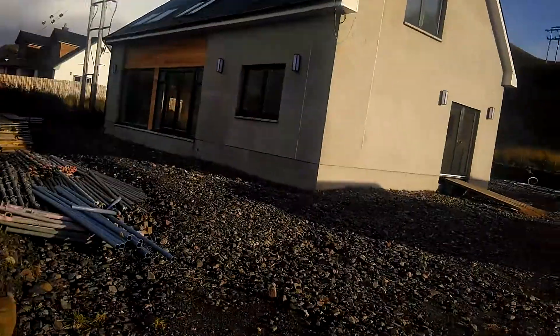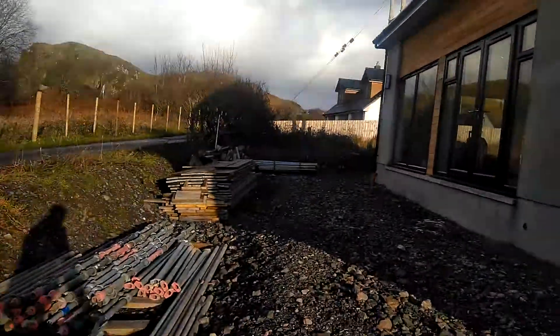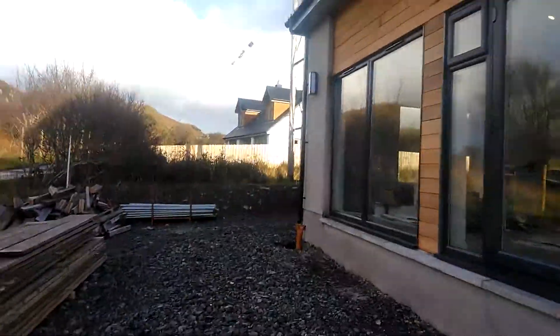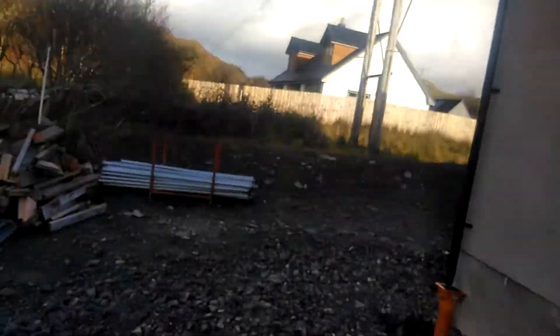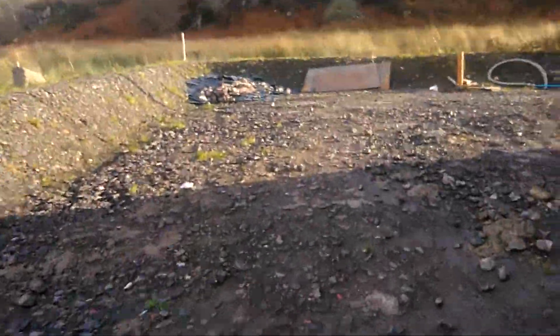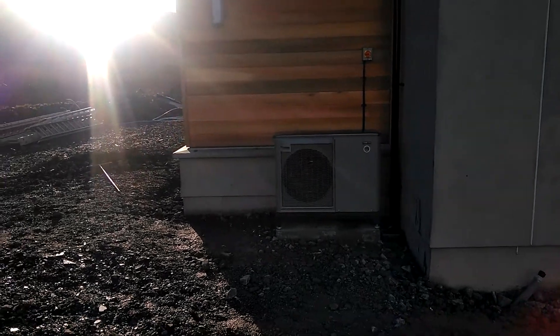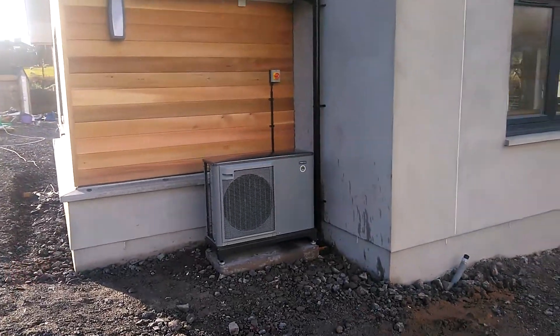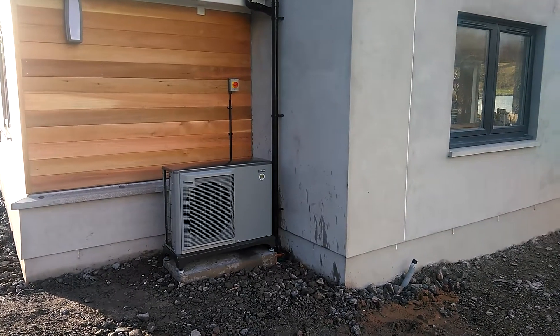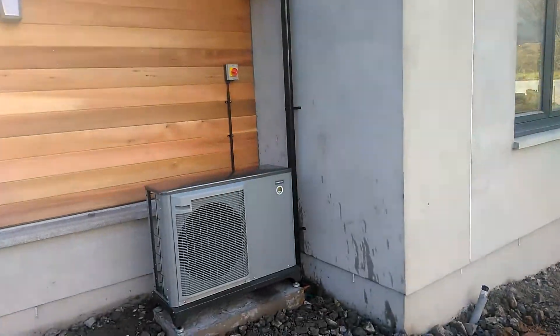If we come round we'll have a look at the outdoor unit. This is the NIBI 2048 kilowatt. As you can see it blends in very well to the building. The unit is actually running at the moment and you can see it's very quiet.